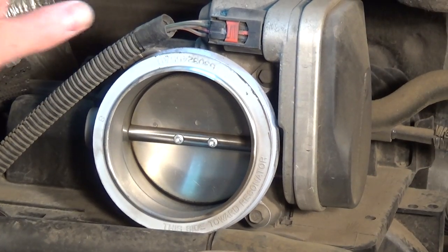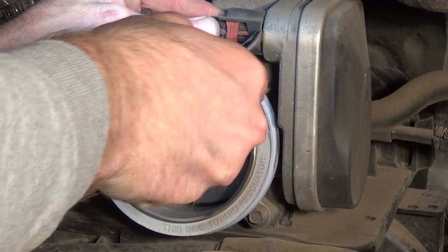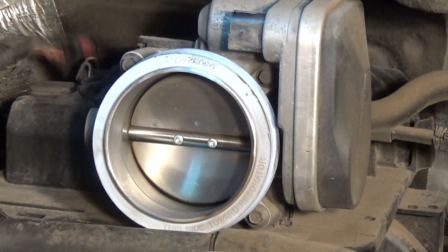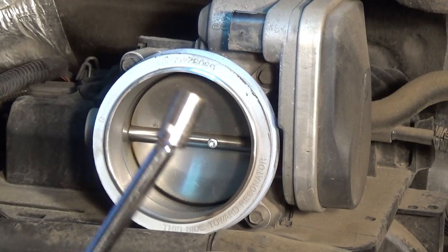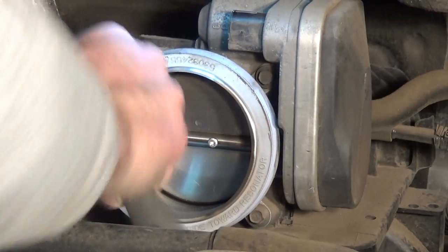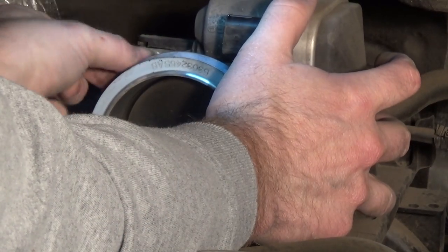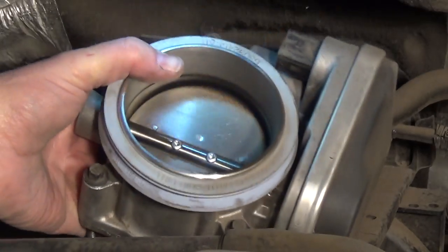On the throttle body, we have one electrical connection — just pinch down on it and pry it loose, then set it off to the side. After the electrical connector is loose, using an 8-millimeter socket, we'll take out these four bolts.